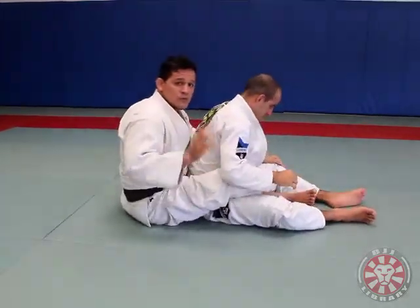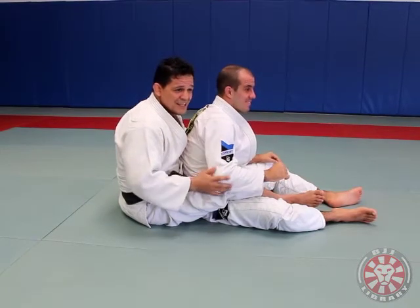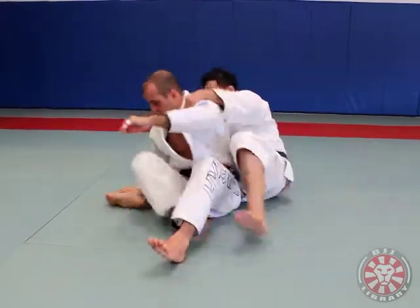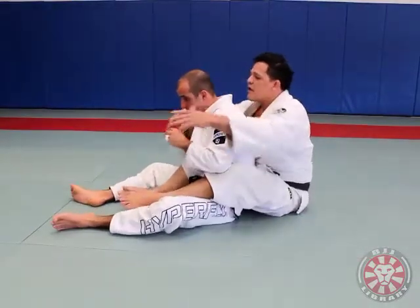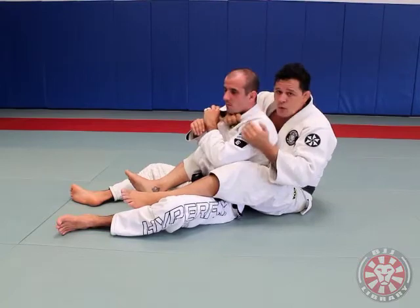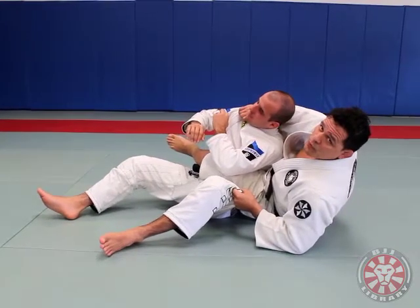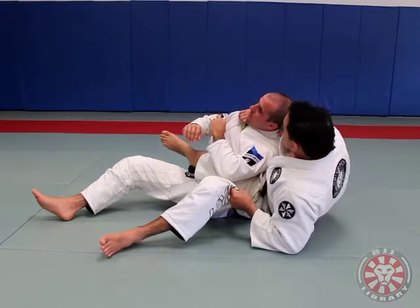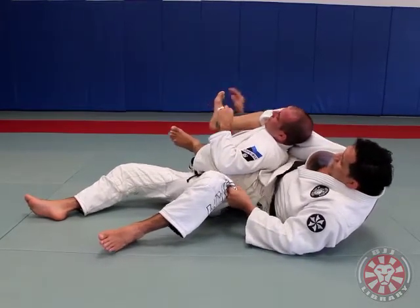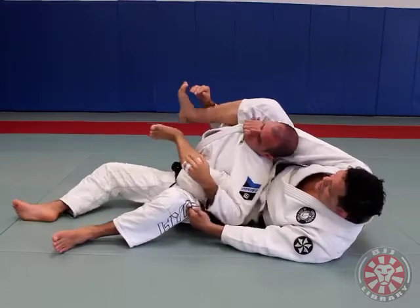It's one of the most beautiful submissions for pictures — and if you get caught in one of those, pray that somebody doesn't take a picture because it's going to be a very bad memory. So from another angle: I get the back, he defends himself, but I go under and get the collar. It doesn't matter if his grip is deep or low — as soon as you get this, you switch. Now it's about stretching your whole body. Most people think it's just turning here, but it's not — it's stretching. I stretch all my body and I pull.